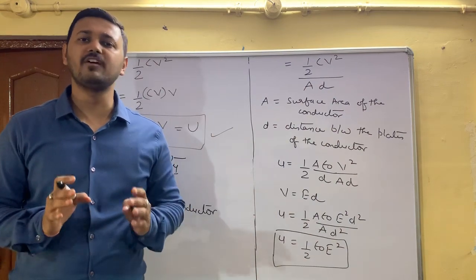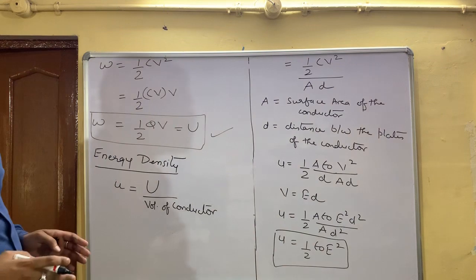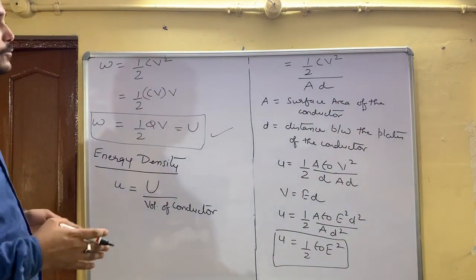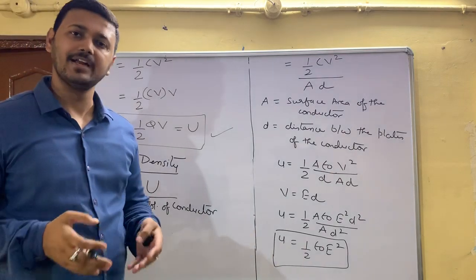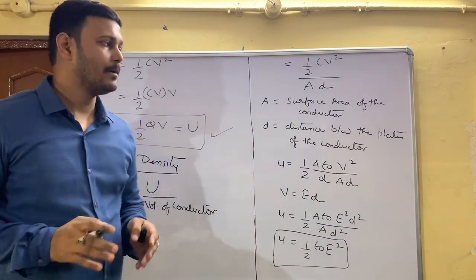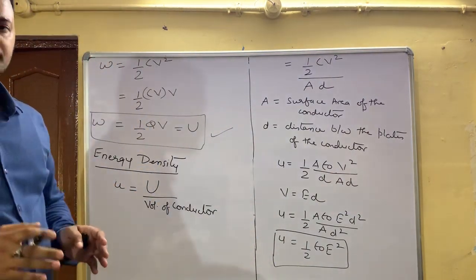This combination of energy stored in a capacitor and energy density is a 5-mark topic. Make sure you prepare this thoroughly. If you have any problems, you can ask and clear your doubts. Practice the derivation — that is most important.